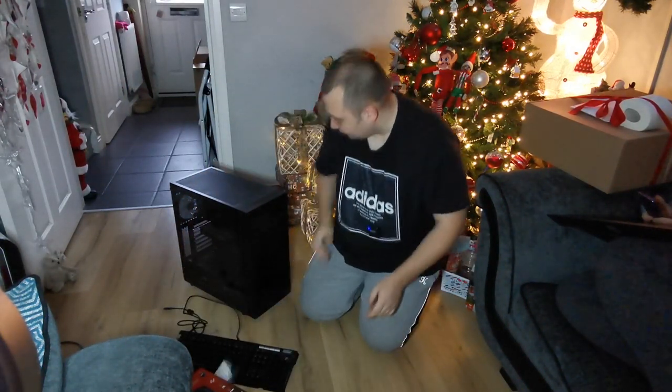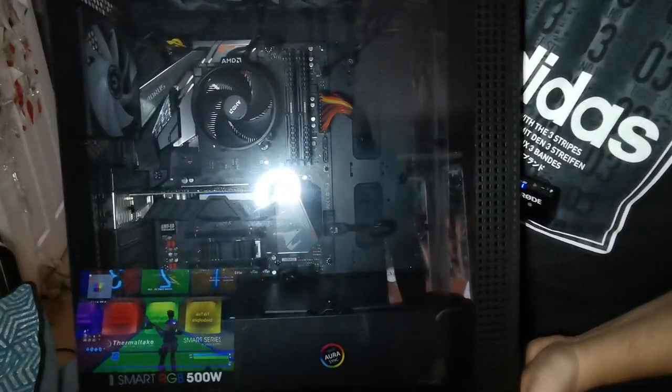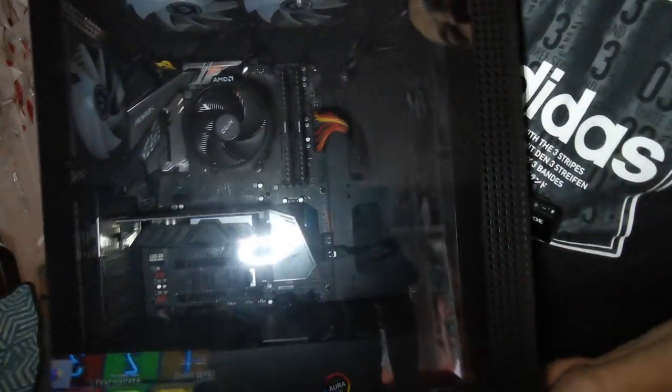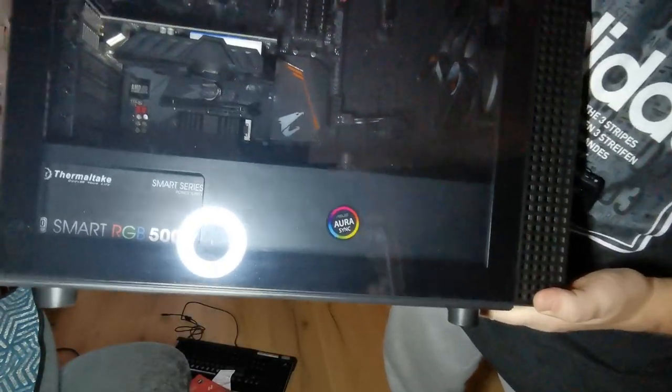And this is the tower unit — it's actually got clear glass on both sides. I don't know if you can see through that what's actually in there, I'm just going to put that down now.